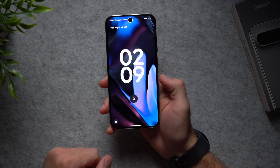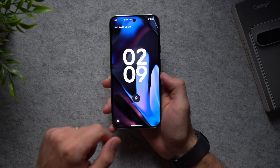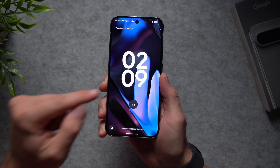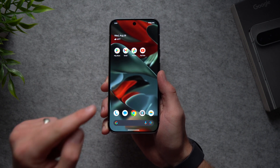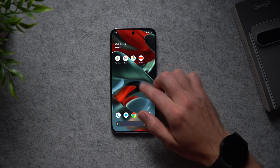The very first thing we're going to do is change a setting that will allow us to bypass the lock screen when unlocking our phone with our face. Right now after face unlock you can see that unlocked icon, but it still keeps us on the lock screen and we have to swipe up. I'm going to show you how to access your home screen a lot quicker without having to do that swipe.